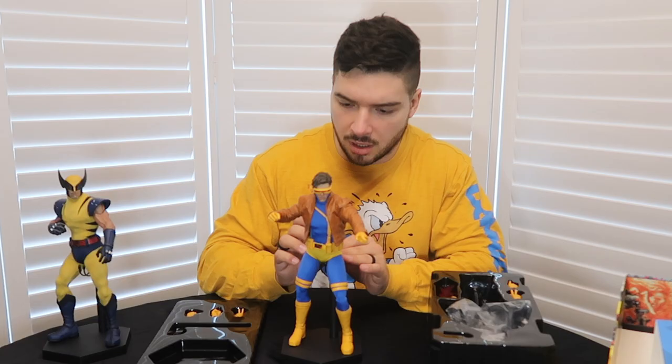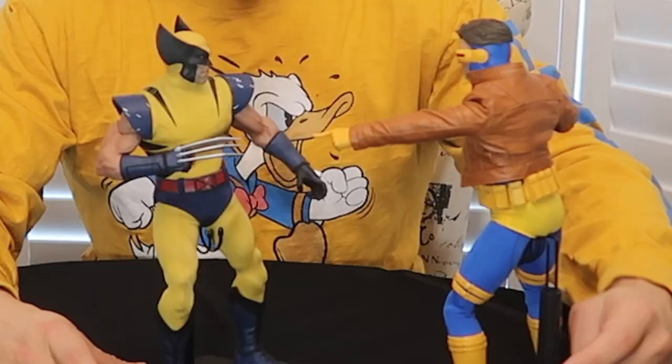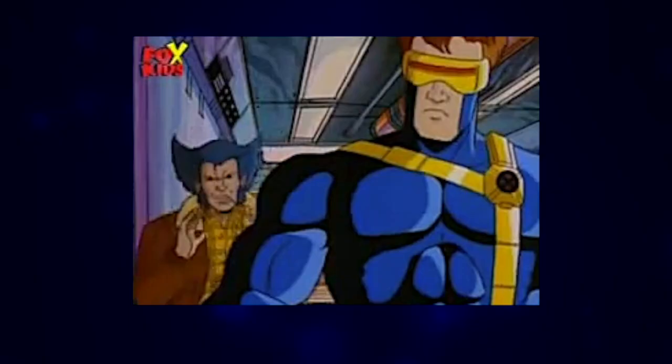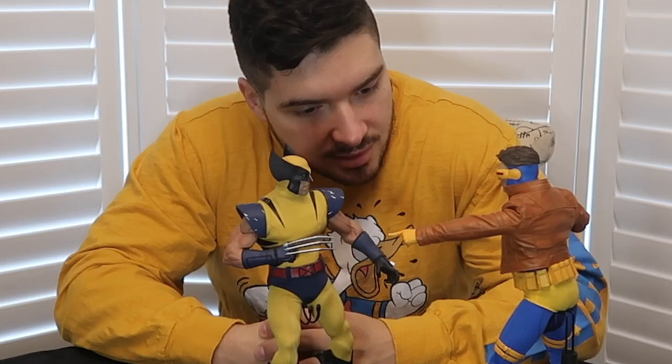I love how the colors pop — I was saying the same thing with the Wolverine. Let's see how these look together. Figures look great together. Classic Scott Summers/Wolverine argument — teacher's pet got cold feet. Anytime, pretty boy.